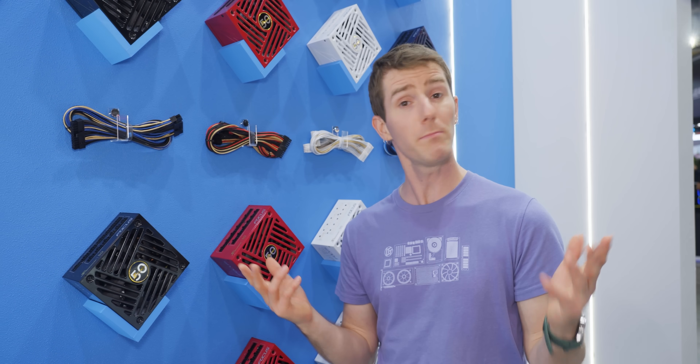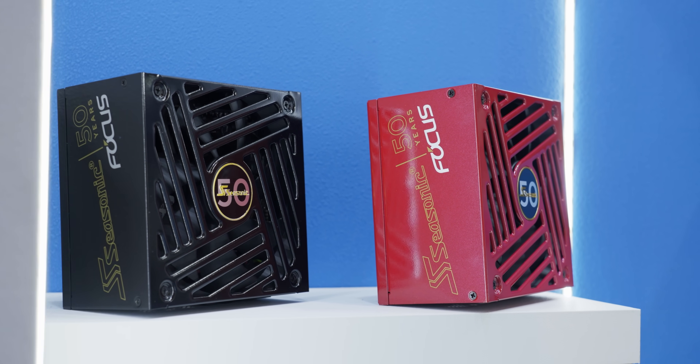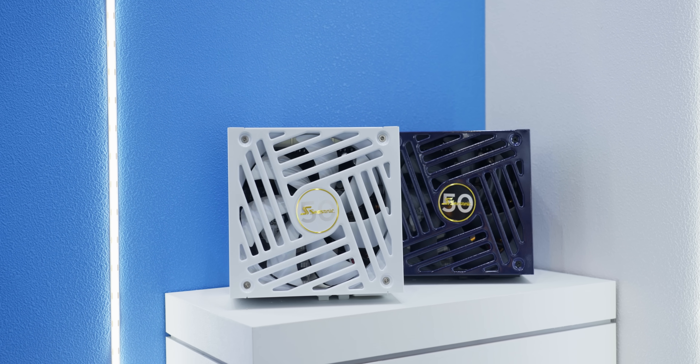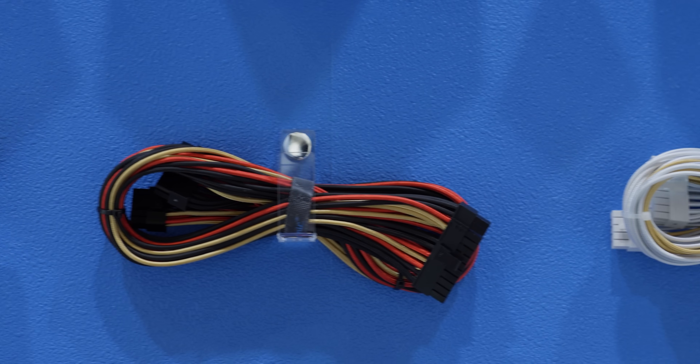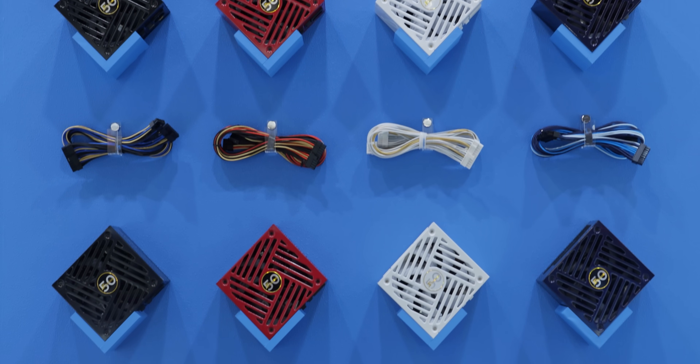Less useful per se, but definitely cool, are the new colors coming for Seasonic's Focus series. I've been asking for years why this isn't a thing, so it's nice to see a major player noticing the trend towards themed builds and providing a quality option.